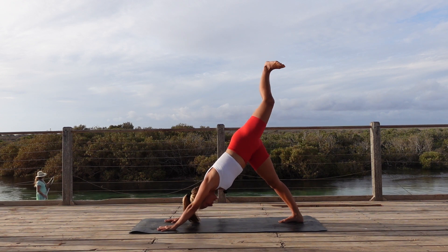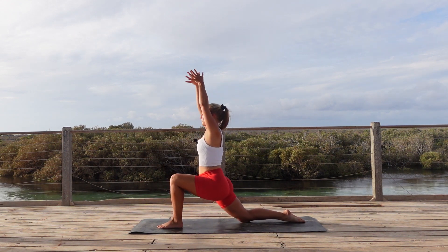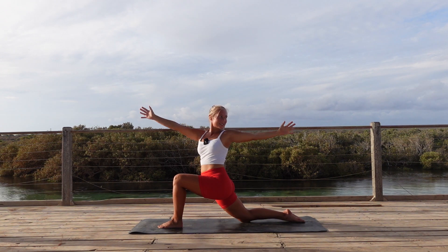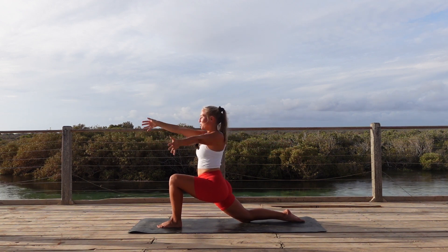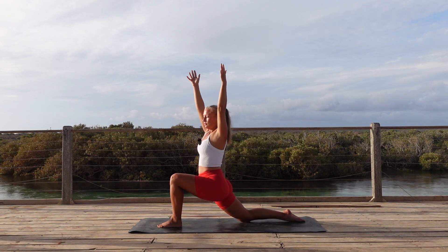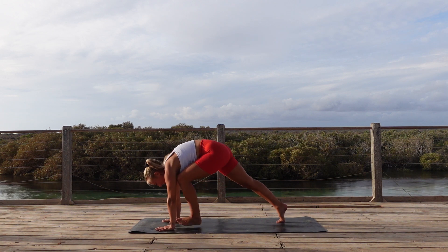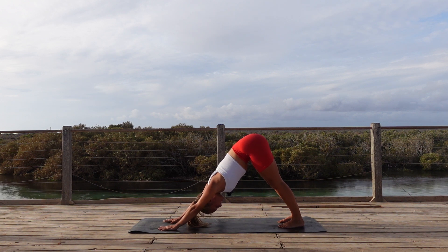Switching sides — reach that left leg to the sky and face it to the front. Bring the knee down and we're coming into low lunge, arms overhead. Exhale, cactus arms. Inhale, both arms up. Finding our twist with the exhale. Gaze over the back arm. Two more. Inhale, arms overhead. Exhale, frame that front foot. Step back, downward facing dog. Now take your time here to reset your body, to really find your breath again.